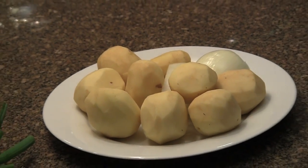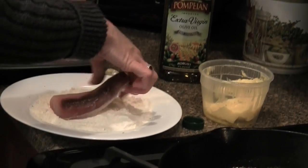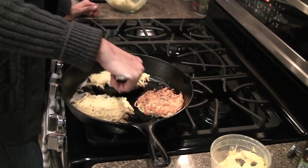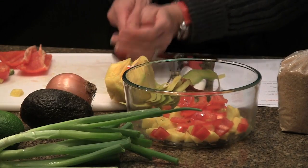Tonight I'm making fish tacos with potato pancake and mango avocado salsa. I'm so excited to be taking part in this potato tastemaker challenge. This month the challenge is to take potatoes and a seafood item and make a meal. I was assigned mahi-mahi, so I'm going to be making fish tacos using mahi-mahi. Instead of tortillas I'm going to do a potato pancake, and then top it off with a salsa made with avocado and mango.